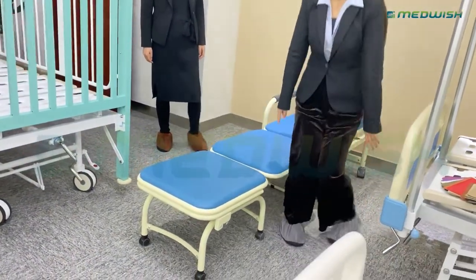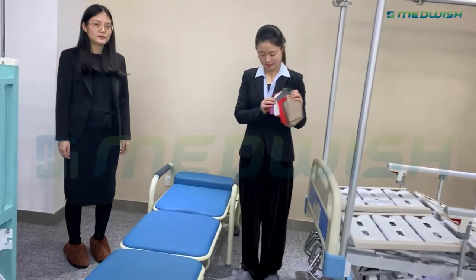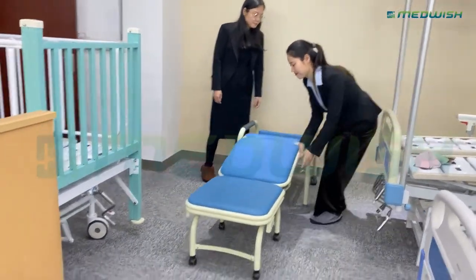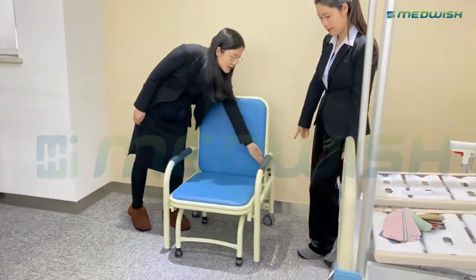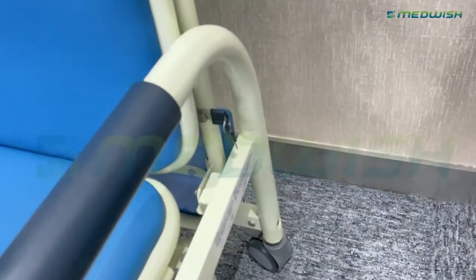We also have OEM color options for your preference. And we also have an OEM locking position — we can provide an OEM key to lock the chair.